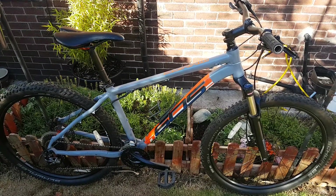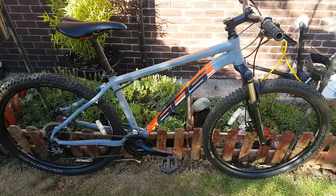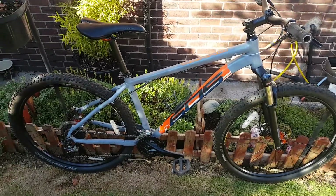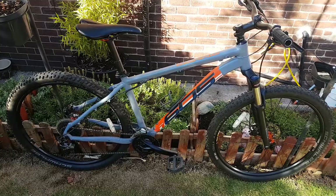Hi folks, this is Kevin Dickinson doing a review of the White 605 mountain bike. This one has been sprayed but originally it would have been an orange color.